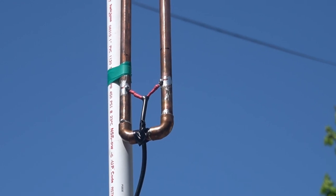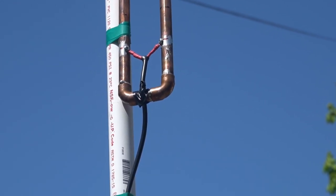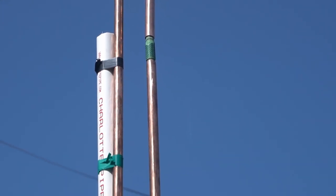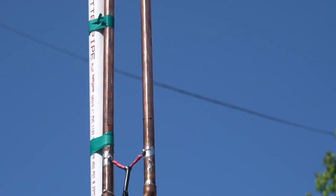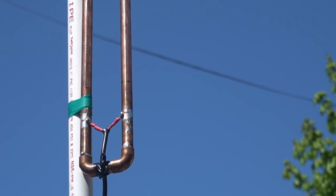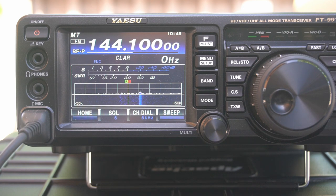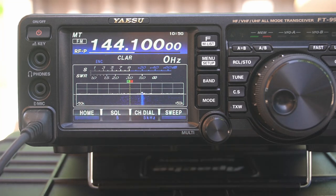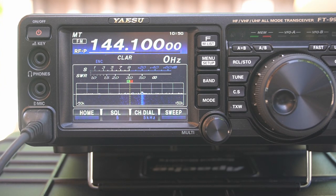SWR is plenty good — 1:1, and the worst is 1.2:1. I just taped the coax to the PVC there. Usually they use a couple of hose clamps to a piece of PVC like that. We're going to go through the frequencies real quick here. At 144.1 — that's the beginning of the sideband range, but I'm on FM, 50 watts. SWR is right there at the bottom of the scale, right at a little over 1.2:1.